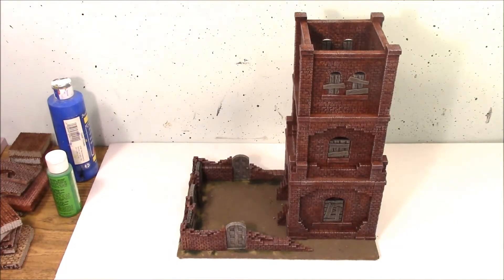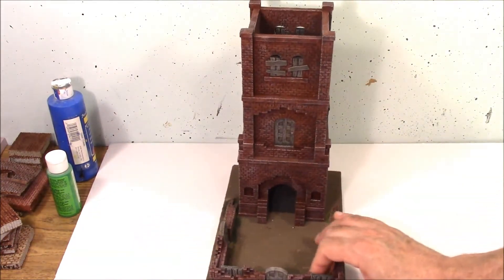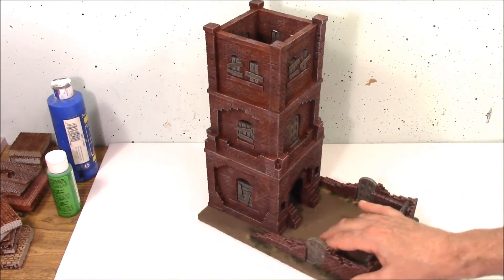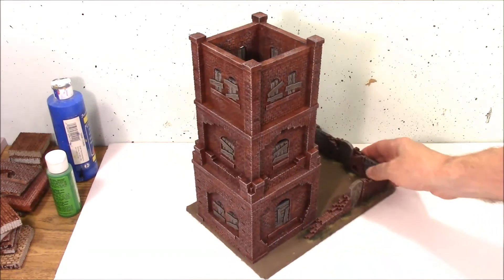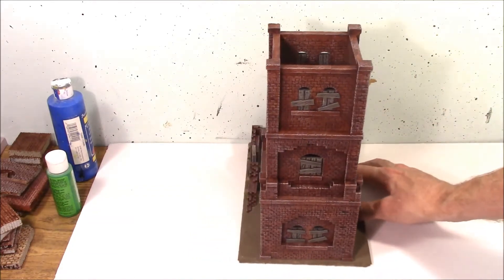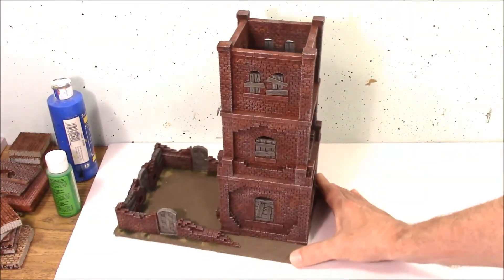Here's a quick pan around of the dice tower with it sitting on the dice tray. That's kind of what it looks like all the way around. You can see the boarded up windows. And here's the back end of it.